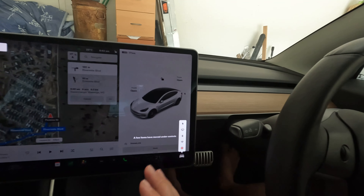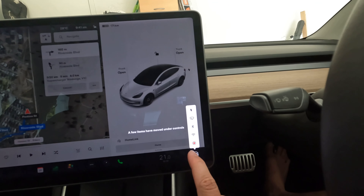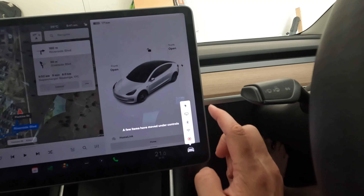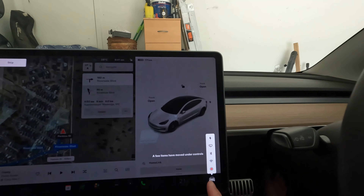We'll tap to explore what's new and it gives us a tutorial. It says a few items have moved under Controls, so your vehicle controls are now here and you can access charging, windscreen wipers, Bluetooth, Wi-Fi, and Sentry Mode, which were all previously in the top right-hand corner.